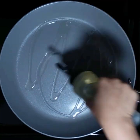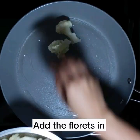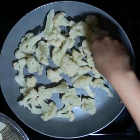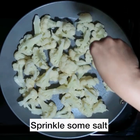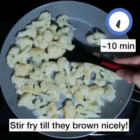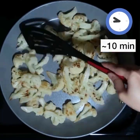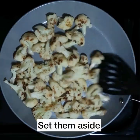Now add 2 tablespoons of oil to a pan and set it on high heat. Add the florets in one by one rather than pouring from the strainer, because sometimes there's residual water that collects in the strainer and you don't want to add that in. Sprinkle some salt and stir-fry the cauliflower till they brown nicely. This should take around 10 minutes on high heat. Browning the cauliflower makes it really tasty — you can brown it as much as you like. Now set them aside.